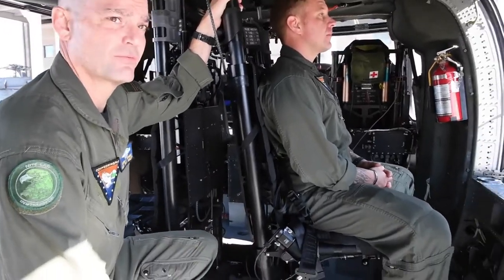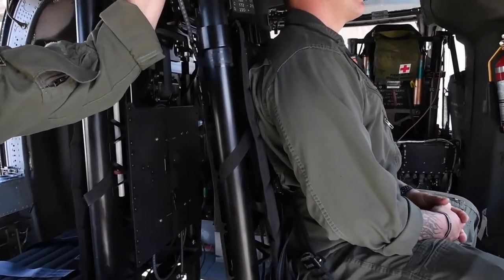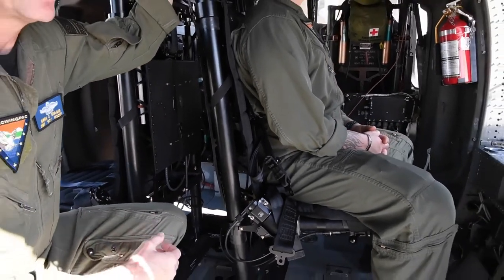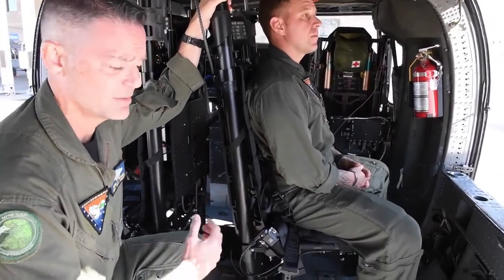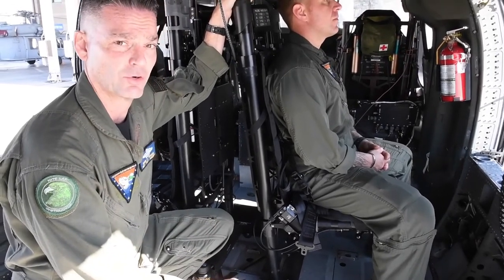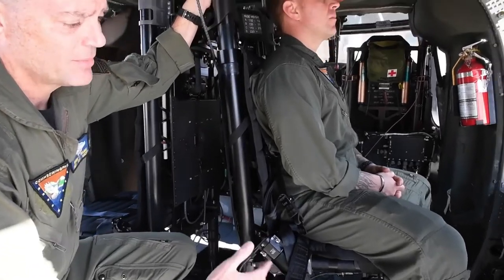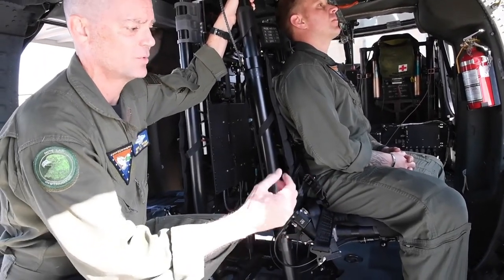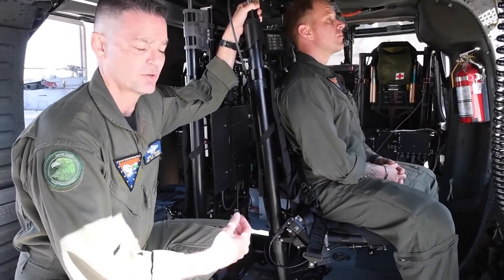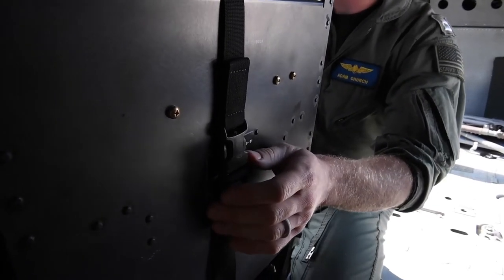A couple of the benefits of the new gunner's seat are correct spine and neck alignment. This is very important for aircrew, as many experience lower back pain — this will help reduce that. The ergonomic capabilities allow the seat to be adjusted, promoting comfort and aiding aircrew in completing missions for longer periods. Correct spine alignment and the ability to adjust the seat with legs extended forward or back will help promote circulation, which also helps aircrew maintain situational awareness.